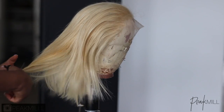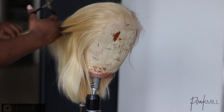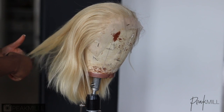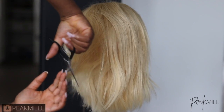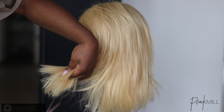Before I install the wig, I'm going to give you the rundown on how I achieved the color and the style. I'm going to be using this 613 unit from Peak Mill Official. Initially, I didn't have a clear direction on the style or cut I wanted to do, so I just decided to keep it simple. I started off by simply adding light layers towards the ends to make the ends appear more full and layered, rather than flat and all even length.